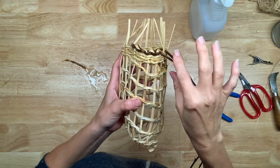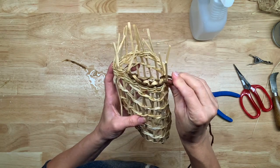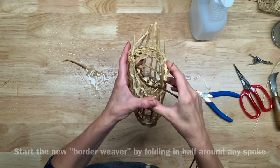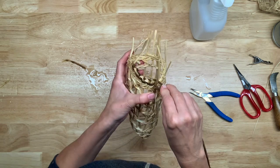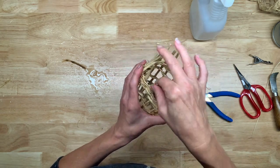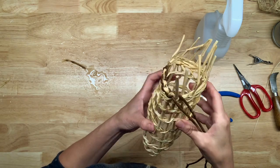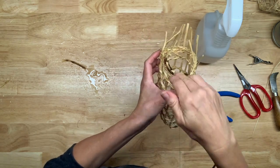I've swapped over to an unpeeled ivy weaver to demonstrate the border - partly so it's easier to see which is the weaver and which is the spoke so they don't blend together. This is a very simple border but I still had to go back and look at a video, because borders are tough and if you mess it up you've kind of messed up your basket. It's called an abrupt twined down border, and I'm doing the spokes to the inside - I like the way that looks, though you could also do them to the outside.